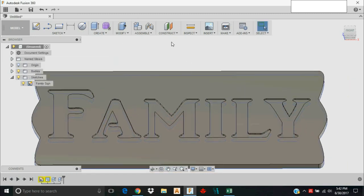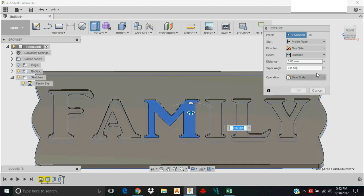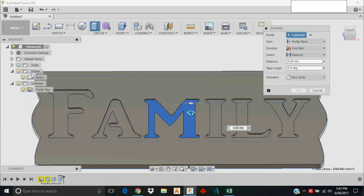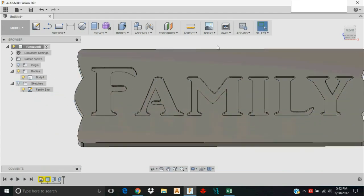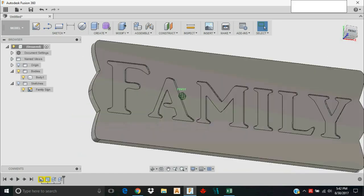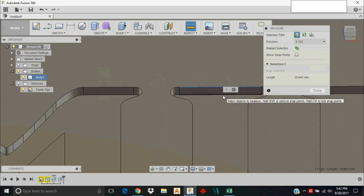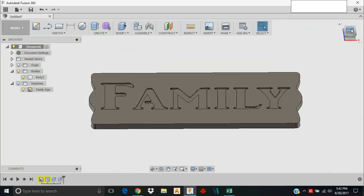I should not have let it say New Body there — I'll show you: Repeat Extrude and set it to Join. But it looks like Fusion 360 took care of me anyway. If you don't specify Join it can create several new bodies in your tree. I'll turn my sketches off, and using the Inspect tool I can verify the distance from the top of the letter to the top face is three millimeters — exactly what I wanted.